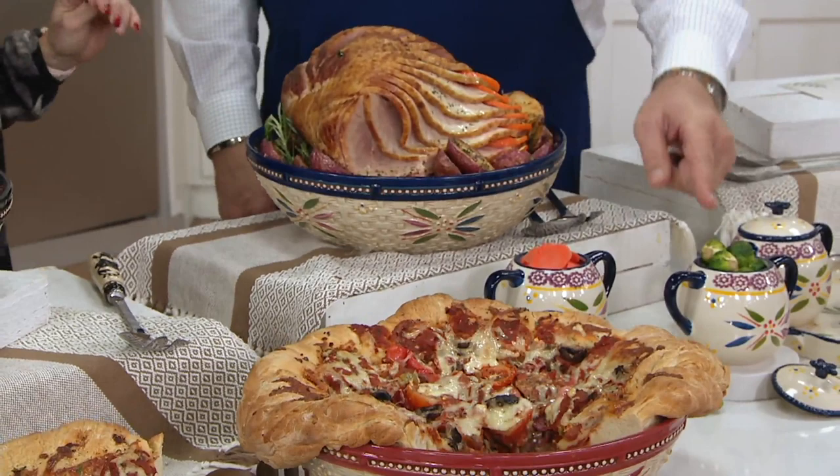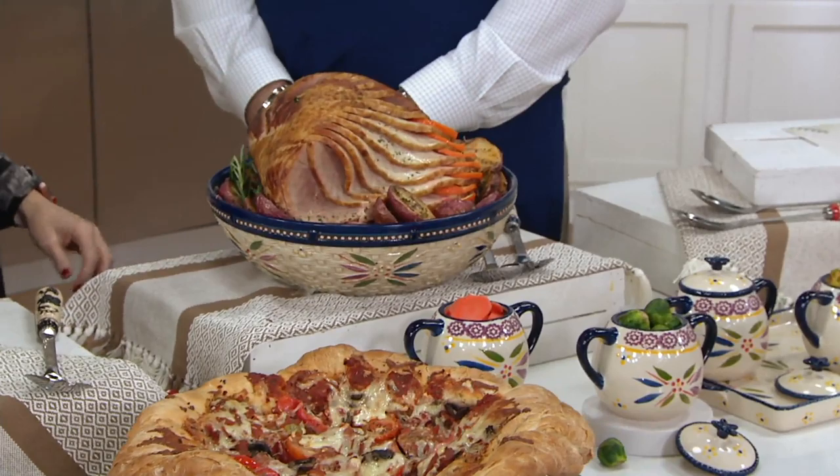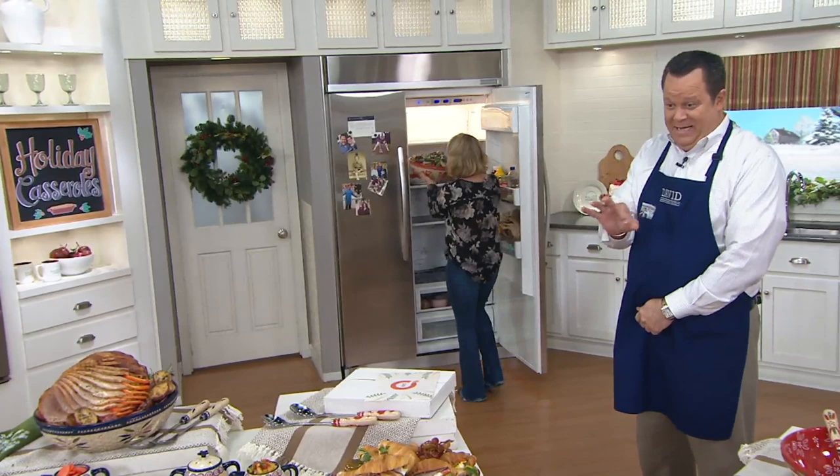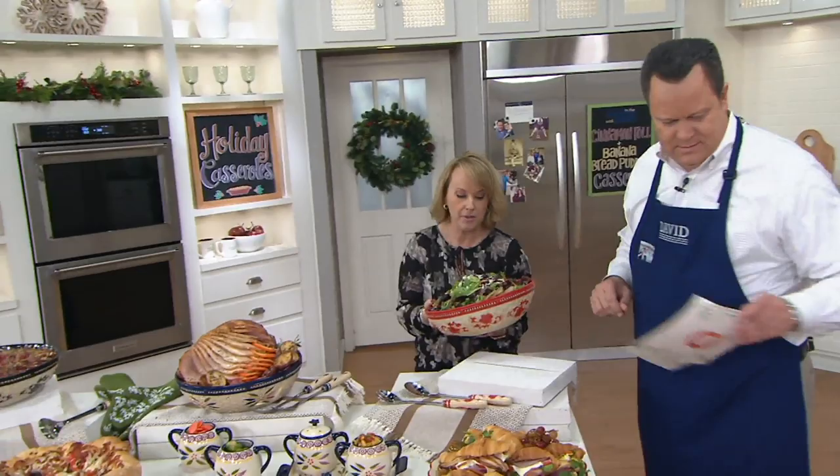We have this beautiful ham that's going to go perfectly paired with those Brussels sprouts — about an 11-pound ham. Look how beautiful that is, all of the potatoes cut around it and that ham nestled right on top. And look at this pear salad — crumbled blue cheese on top of this gorgeous pear salad. Look how beautiful that is, staying nice and cold.